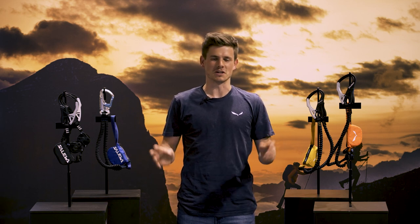In this new range, you find your best handling, compact and lightweight Via Ferrata sets.